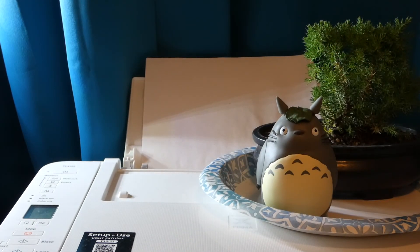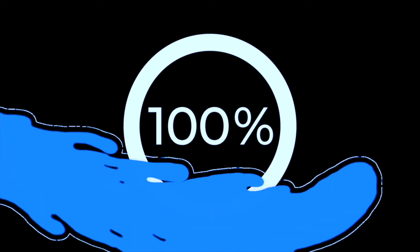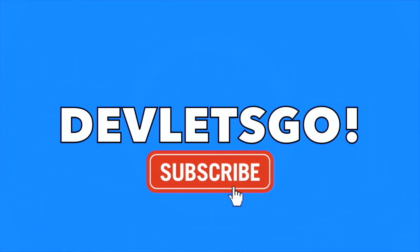Well, that's gonna do it for this video. Hope you guys enjoyed!